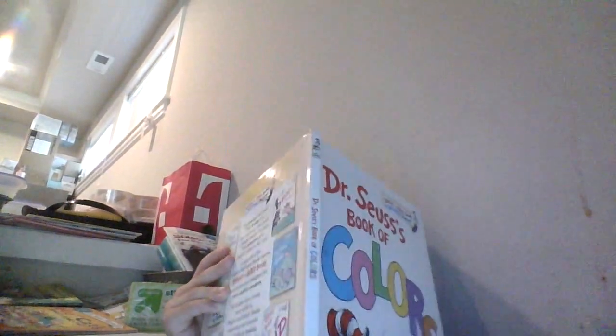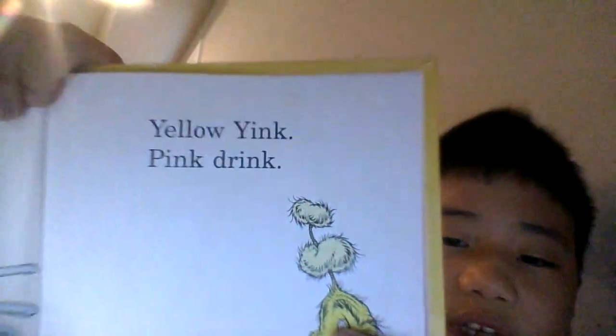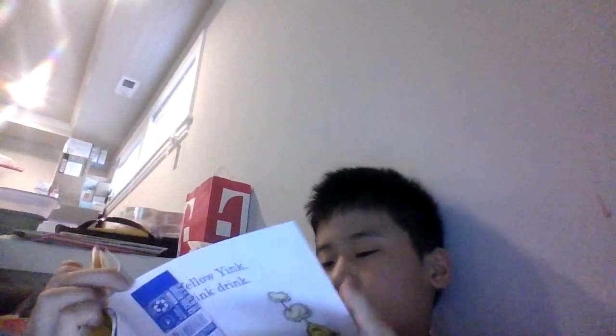Thank you guys. Okay, I'm going to take a quick break. Okay guys, I'm ready to go to the next page. The next page is...